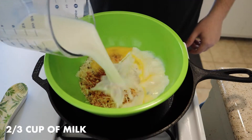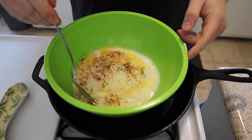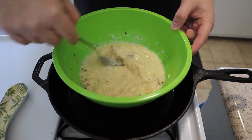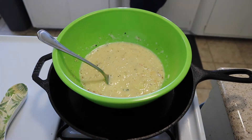Then we're gonna do two-thirds cup of milk — whole milk or whatever kind you like. We'll take the same fork we used to beat the egg and just mix this all together. But that's not really mixing up like it should — it's a little too watery.